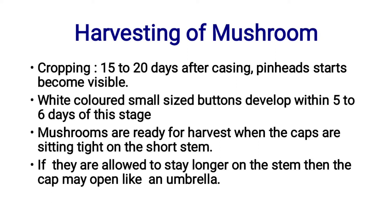If they are allowed to stay longer on the stem, the cap may open like an umbrella.